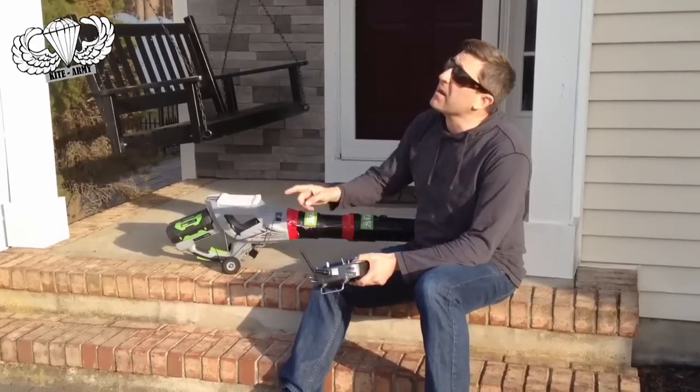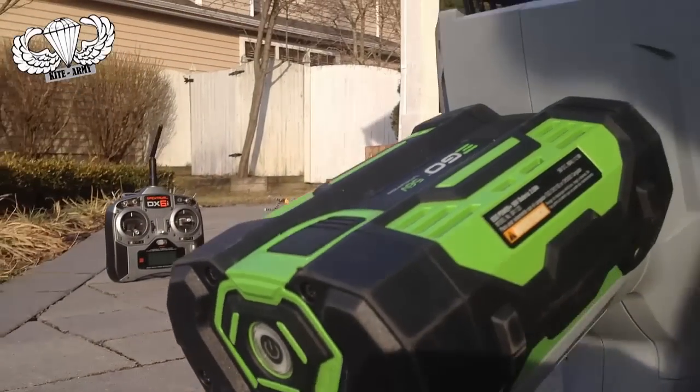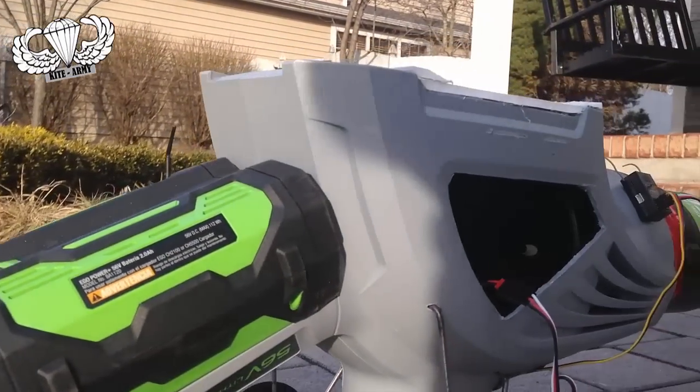I'm gonna let you in a little secret. I've got my eyes on this guy. So for right now I'm gonna have some fun with this. This should kind of be controllable like a remote control car and let's see what happens.